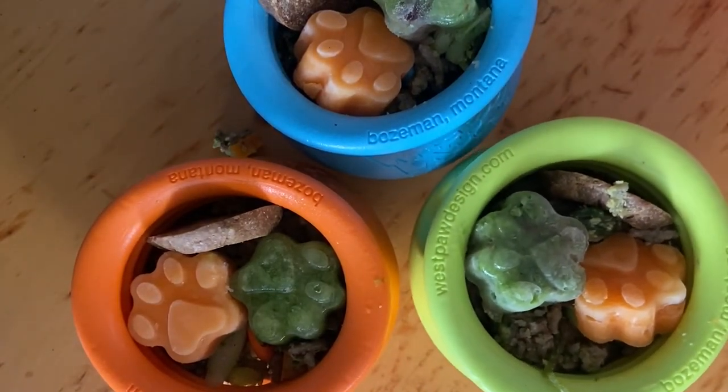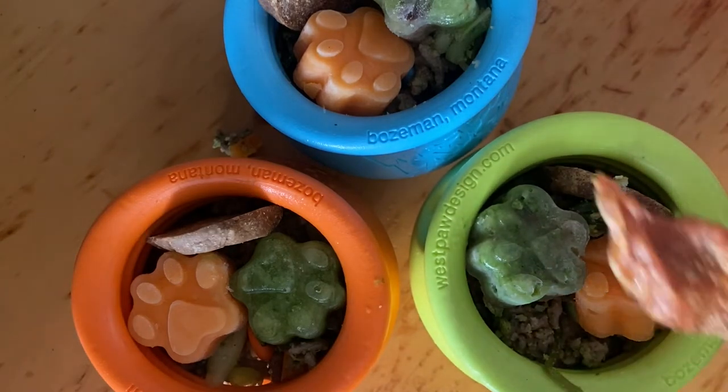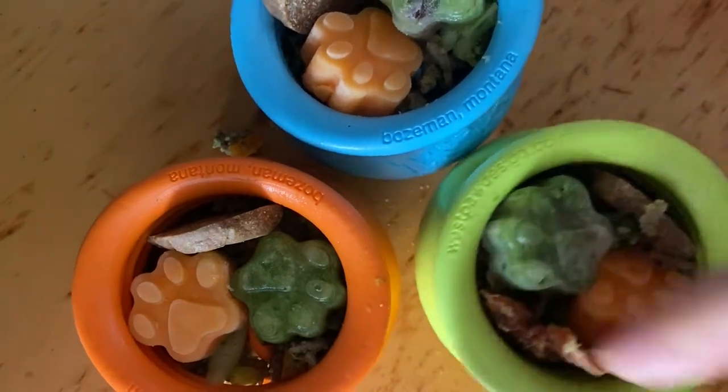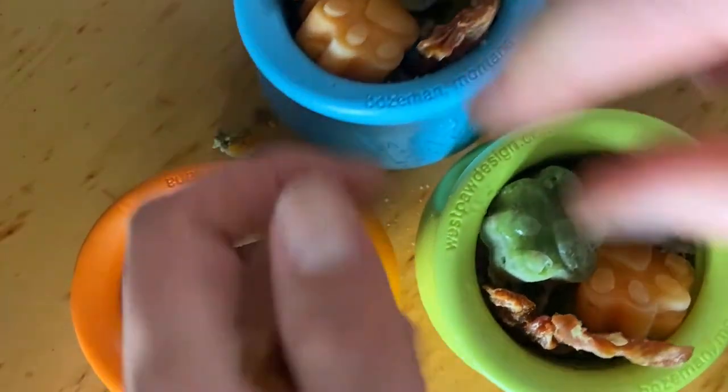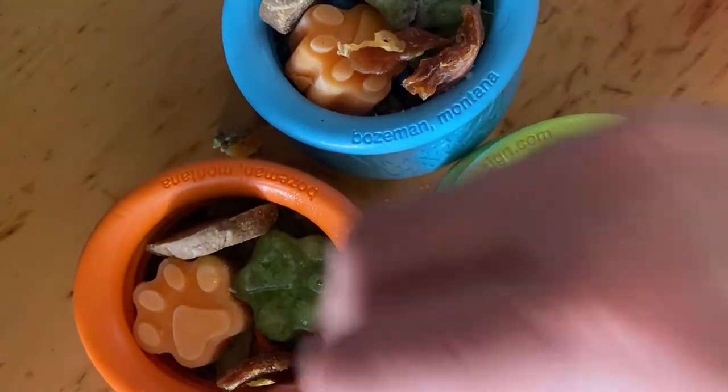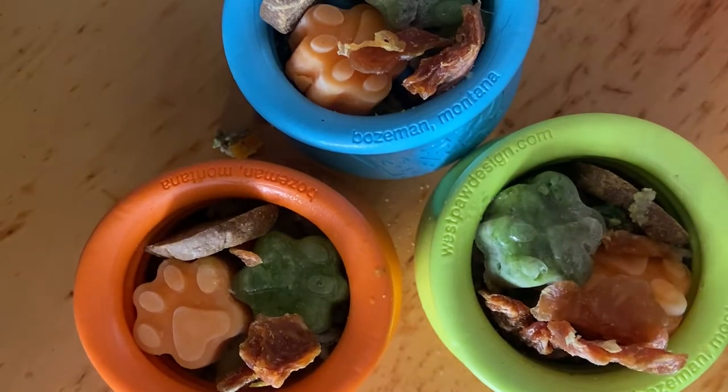And a bit of chicken jerky. We have one big piece of chicken jerky and just half this one. Pop it in, pop this one in, and pop this one in. And then the tiny bits I just pop on top — it's like a nice crunchy bit.